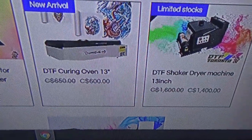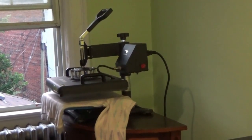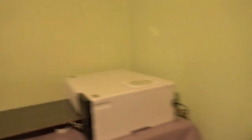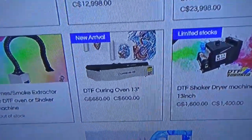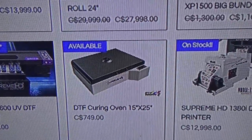For the curing oven — you do not have to invest in one. You can use your heat press to cure the film; there's a method using a sliver opening, and Amazon also has a heat pad option. I'm taking my time with this build and trying to get the proper things. So I'm going with the 15-inch curing oven, which will go in that spot in my room.